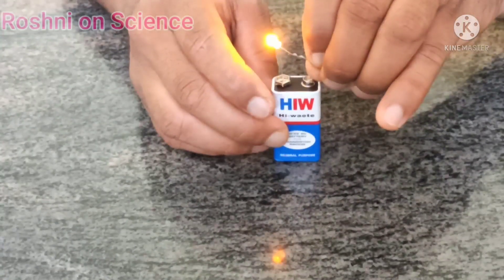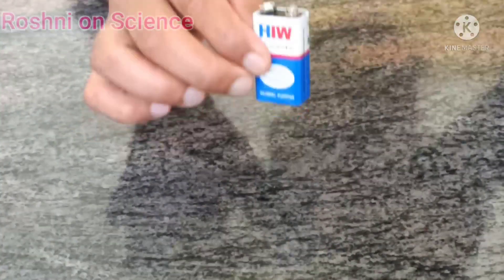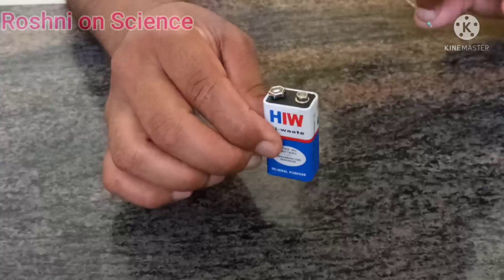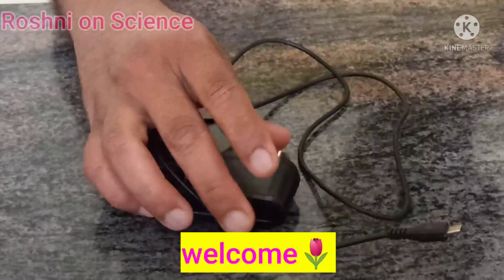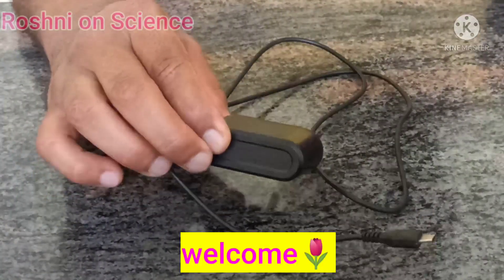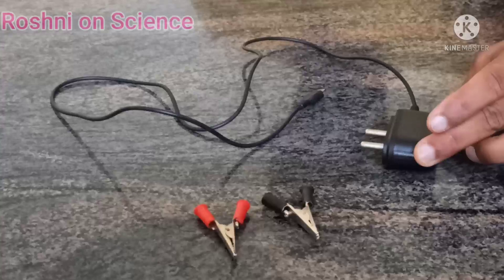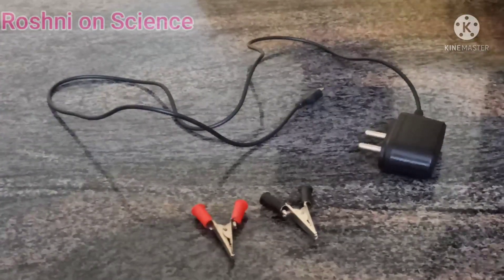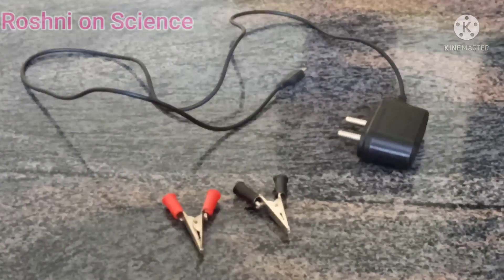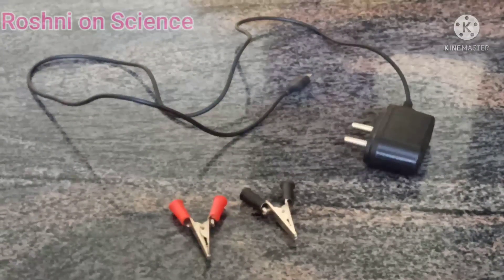For most science experiments we need DC current, and for that purpose we use this type of battery. Instead of that, we can use our mobile phone's old battery charger. Using our mobile's old battery charger, we can convert 220 volt AC to 5 volt DC current.